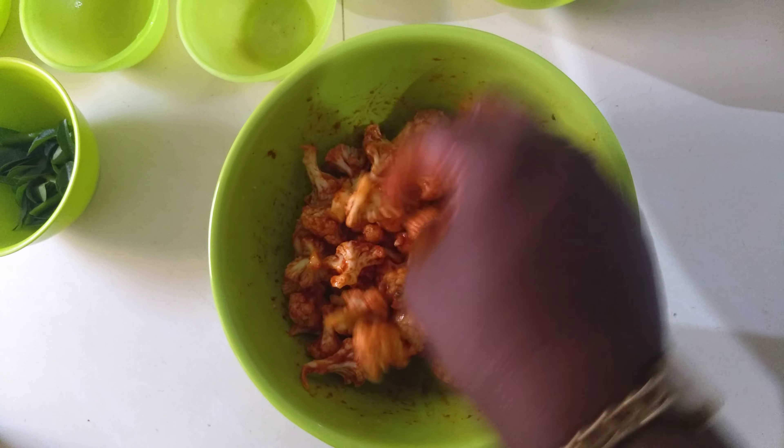Once it's almost done — which takes about five minutes — add the green chillies and curry leaves into the oil, then remove everything. As you can see, it looks almost like restaurant style and is easy to make at home.